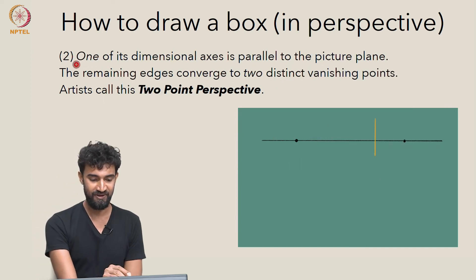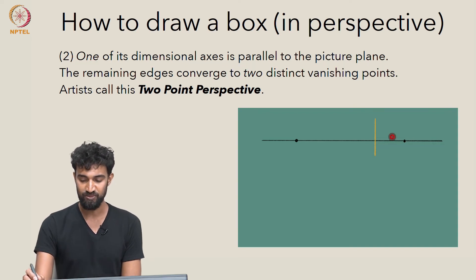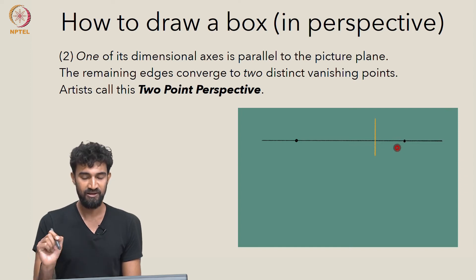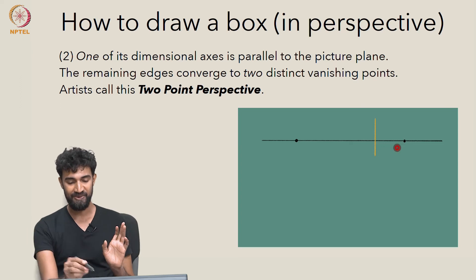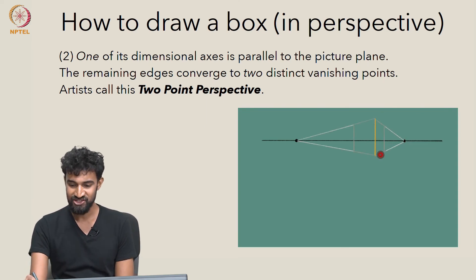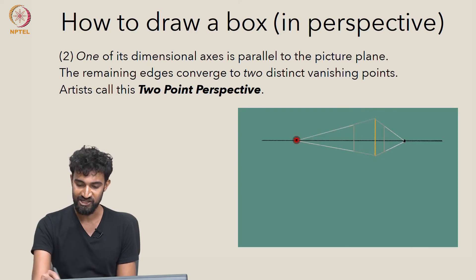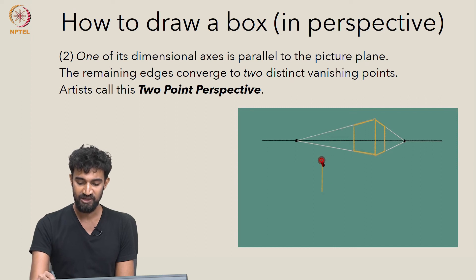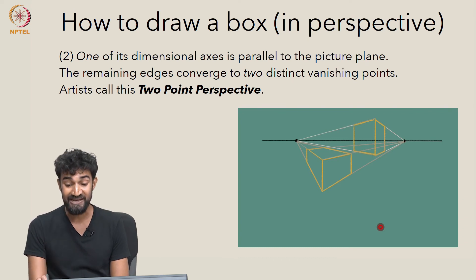In two-point perspective, one of the dimensional axes is parallel to the picture plane, and the remaining two dimensional axes converge to two distinct vanishing points on the horizon line. To draw a box in two-point perspective, pick your two vanishing points and an edge somewhere on your picture plane. Connect the endpoints of your edge to both vanishing points, pick where you want your box to end, and fill in those lines. Here's another example lower down below the horizon line — connect the edge to the vanishing points, pick where the box ends, connect those points, and you get your box.